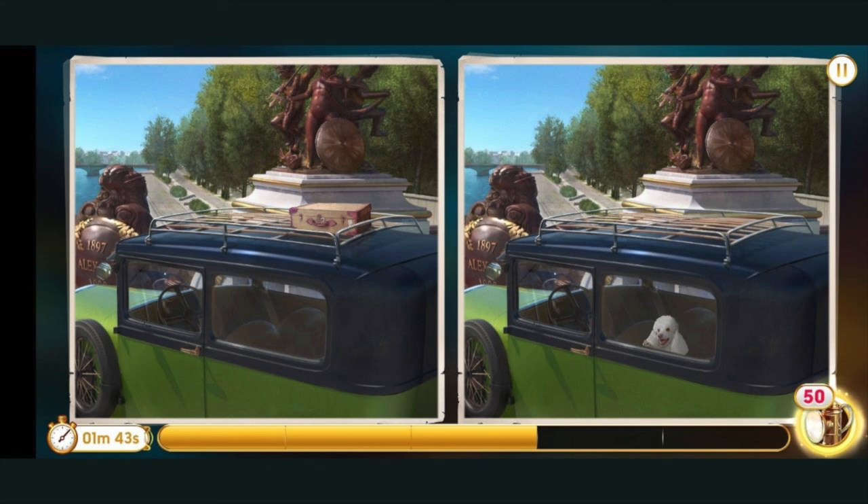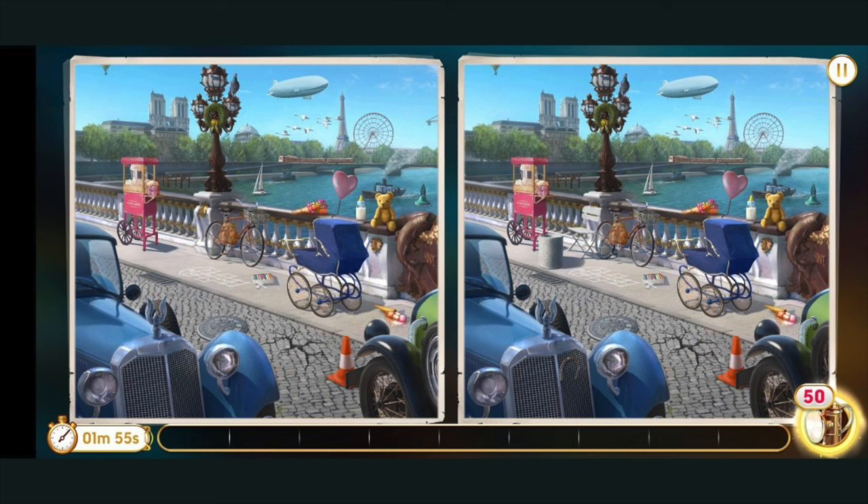Let's practice on a June's Journey spot the difference image. Round 1 is quite simple — there are only two differences. Let your eyes relax and get used to it. Now let's try again for another round, and let me know in the comments below how many differences you can see.